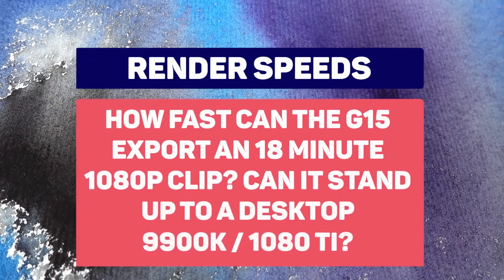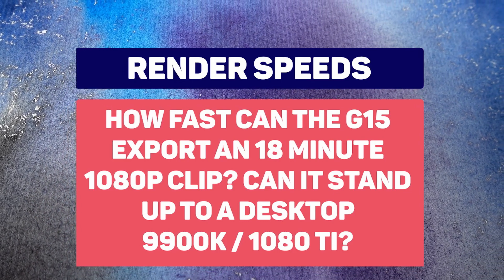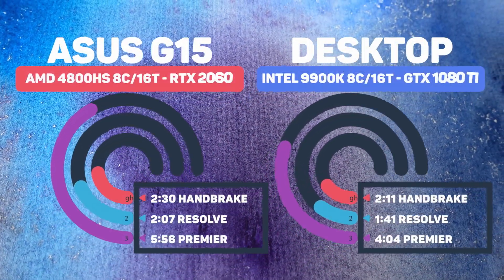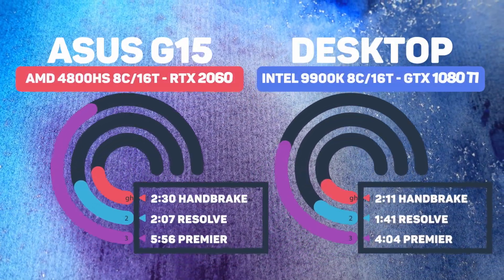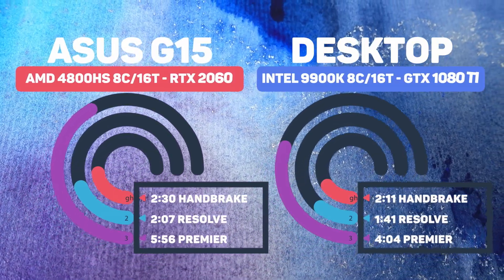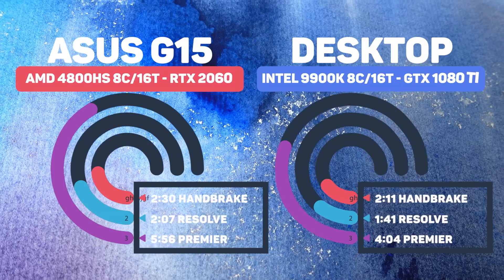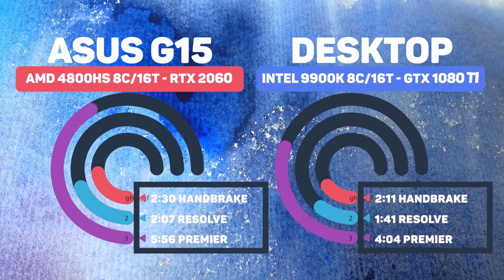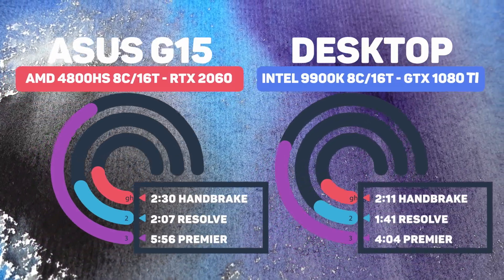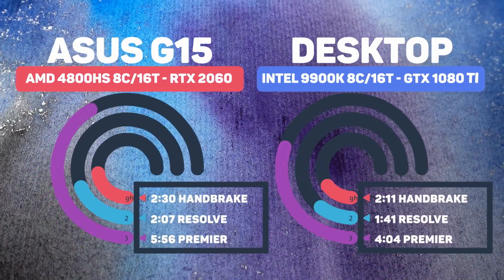Question three: render speeds. How fast can the G15 export an 18-minute 1080p clip, and can it stand up to a desktop 9900K and 1080 Ti? On the left we have the Asus G15, on the right my custom gaming rig. The G15 scored 556 minutes in Premiere, 207 in Resolve, and 230 in Handbrake, while the desktop scored 404 in Premiere, 141 in Resolve, and 211 in Handbrake. The G15 is punching way above its weight — a great testimonial to its performance and value.